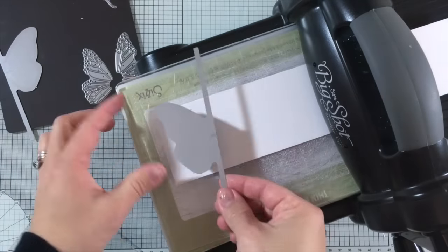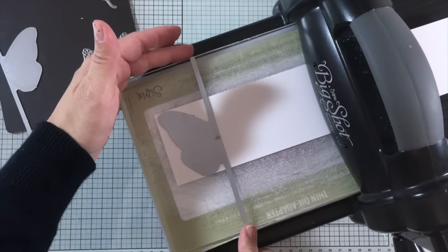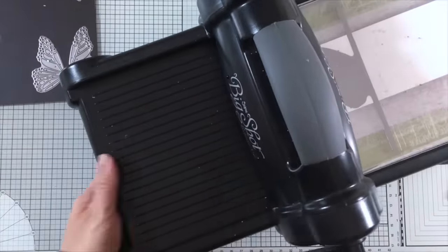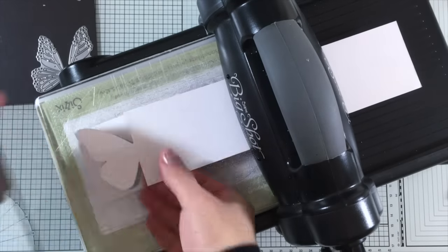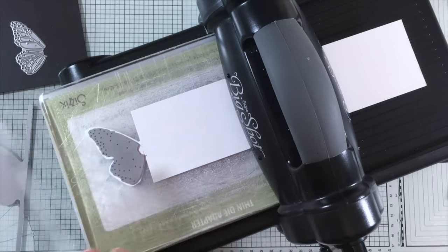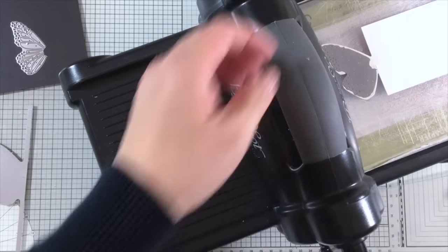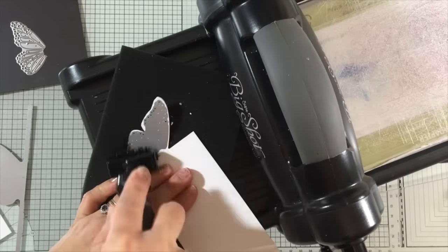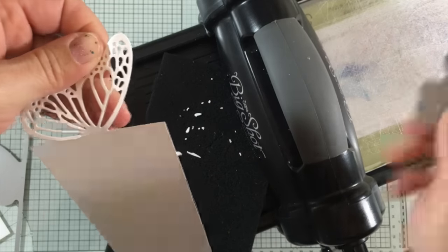Now I'm going to use the Big Chop by Stampiner, a die cutting machine with a platform of only 6 inches width. The dies fit perfectly on the platform and I'm going to run this through the machine only once — you don't need to do it twice. Then I remove the die and use the other die that comes in the package just to add detail to the butterfly wing. I like to use a die brush to remove excess paper from the die and easily remove the die from the cardstock.